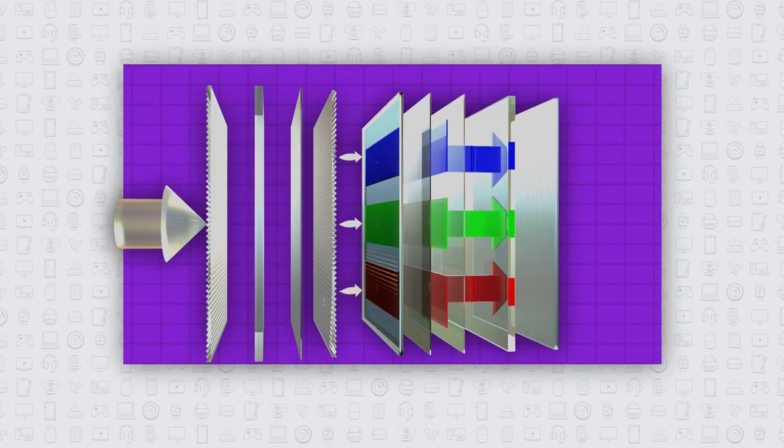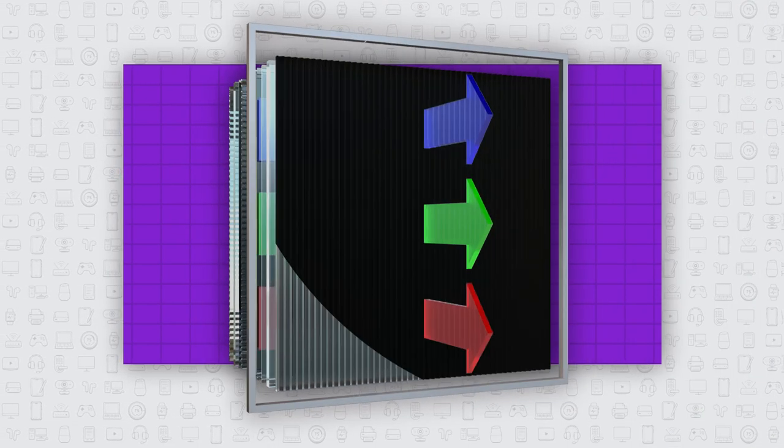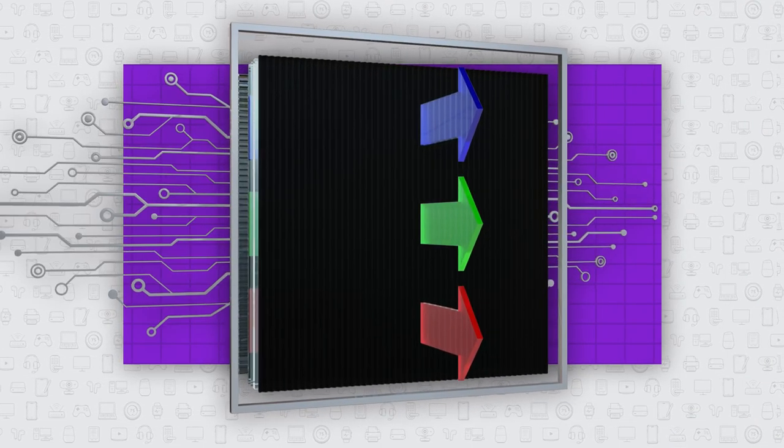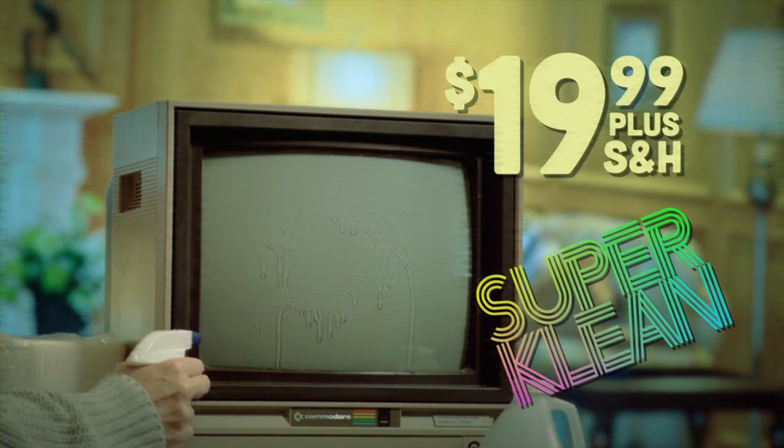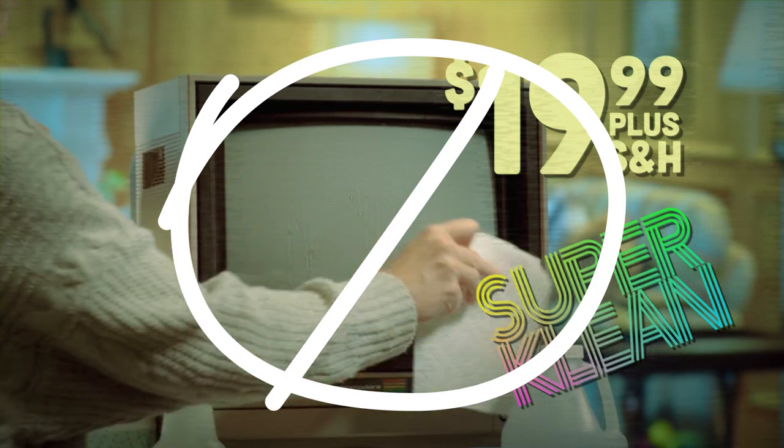Modern flat screen TVs have anti-flare coatings and soft plastic surfaces that need to be handled gently to preserve both the screen and sensitive electronics within it. Don't use household cleaners or any harsh chemicals, and don't use paper towels, which are too abrasive for your TV.